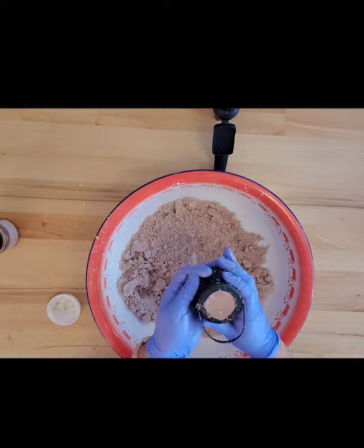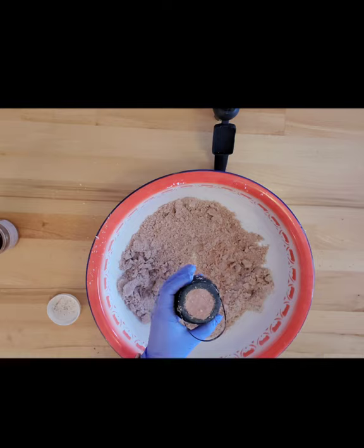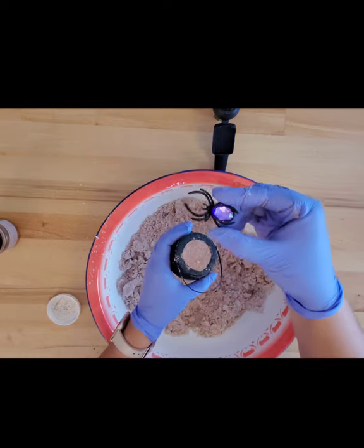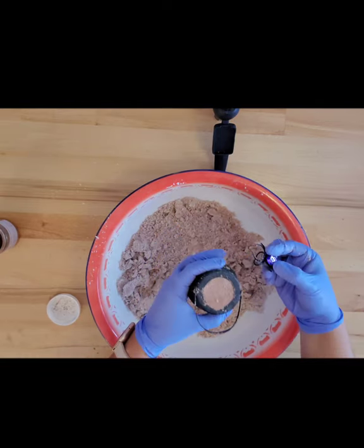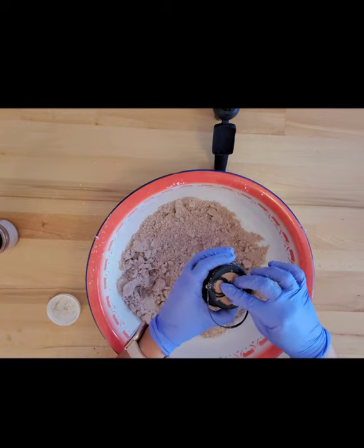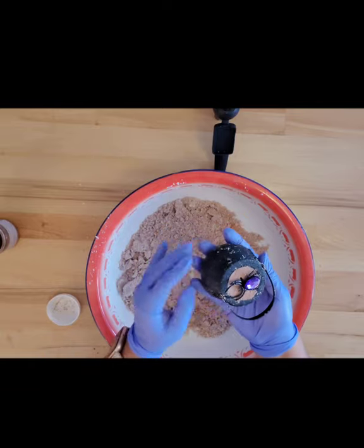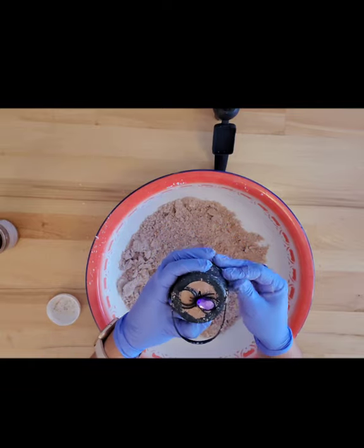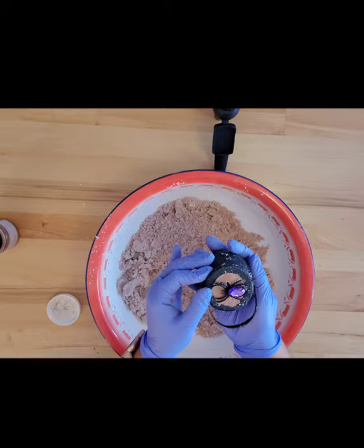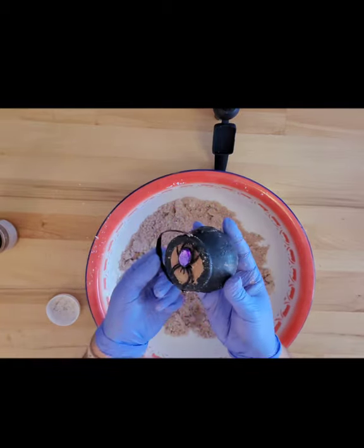And there you go — easy peasy, just putting bath bombs in cauldrons. Then for the cute little top, go ahead and put a little diamond spider ring. Just press that in there — boop! These will have to dry; I'll usually let them dry for about a day and then I'll package them up and send them out. But that's how I make my witches cauldron bath bombs.